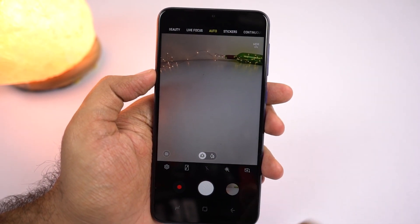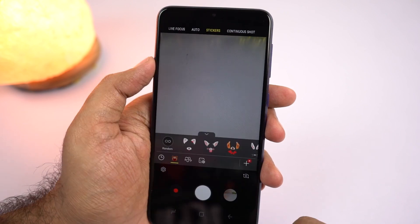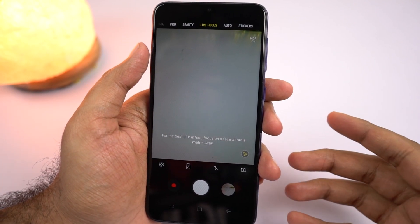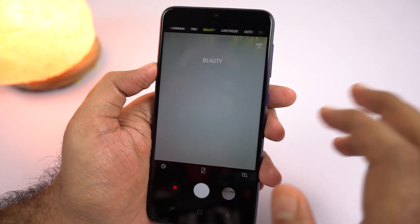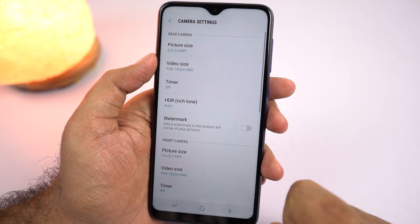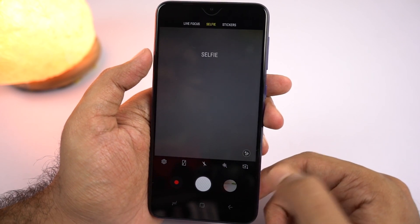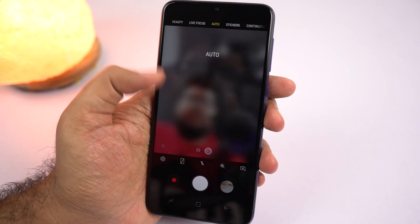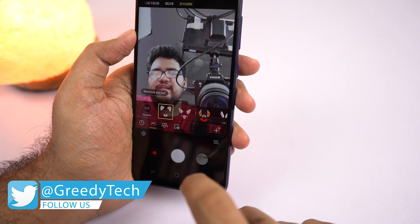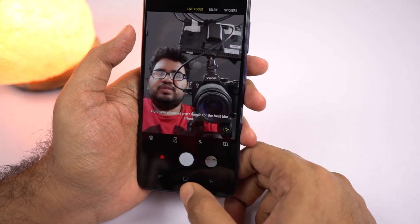Coming back to the interface itself — just like all previous Samsung phones, you can swipe left or right to switch between modes. You have continuous shot, that's burst mode, followed by stickers. Next we have live focus mode, which is portrait mode for the rear camera, and unlike other Samsung D series phones, we can't change the background blur effect on this phone. We also have beauty mode, pro mode, and panorama. For video recording, we can record in full HD resolution, but there is no electronic image stabilization. To switch to the front camera, you can use the button or swipe up or down on the preview window. The front camera interface has just two modes — stickers and live focus, which is portrait mode for the front camera.